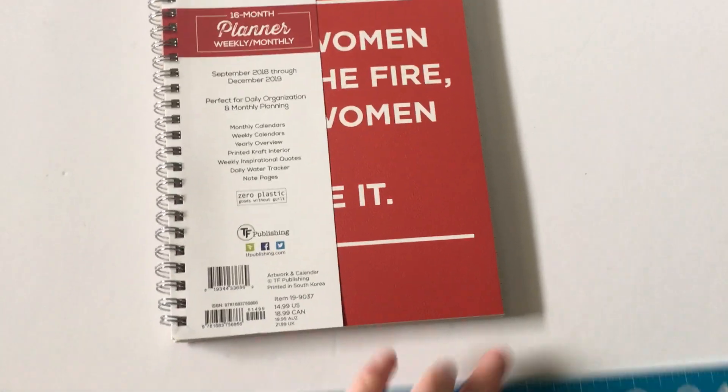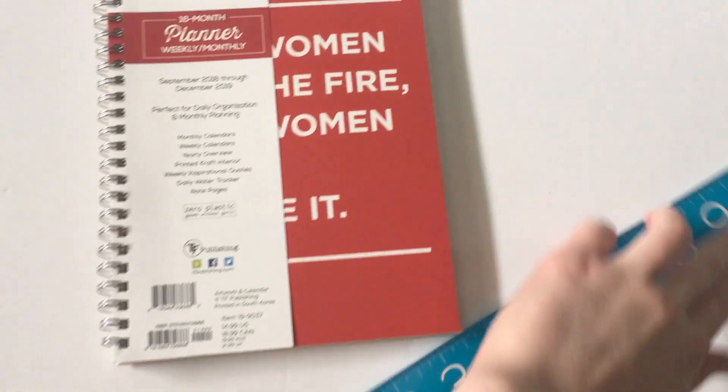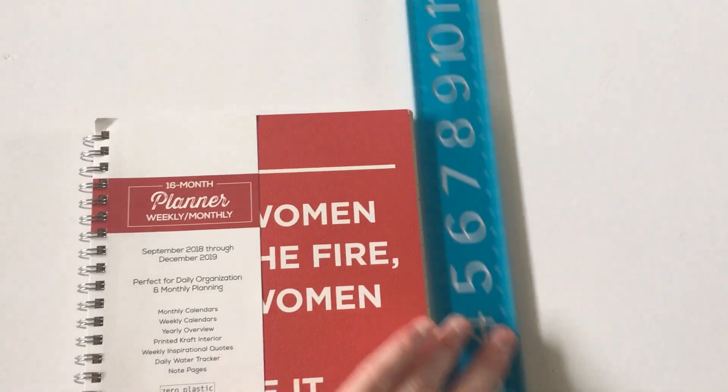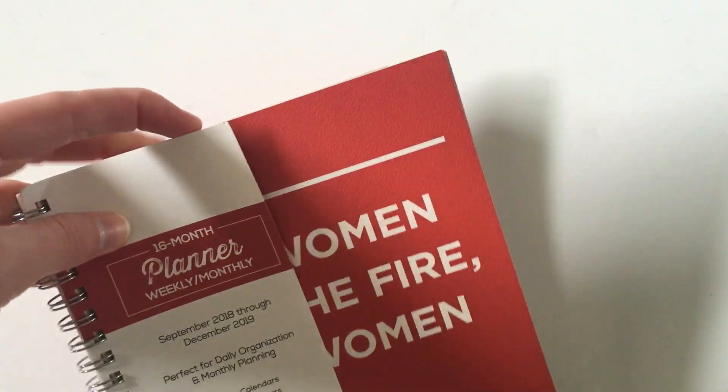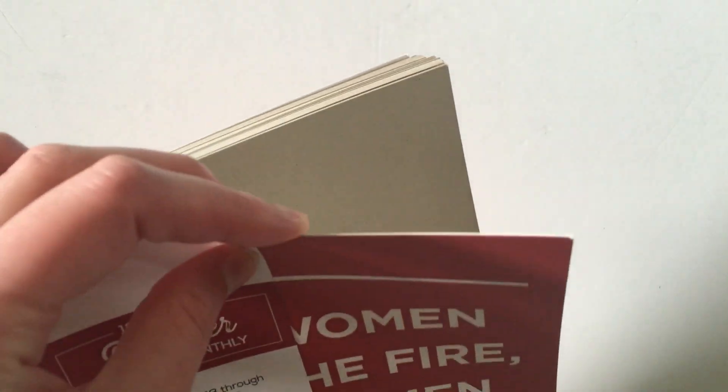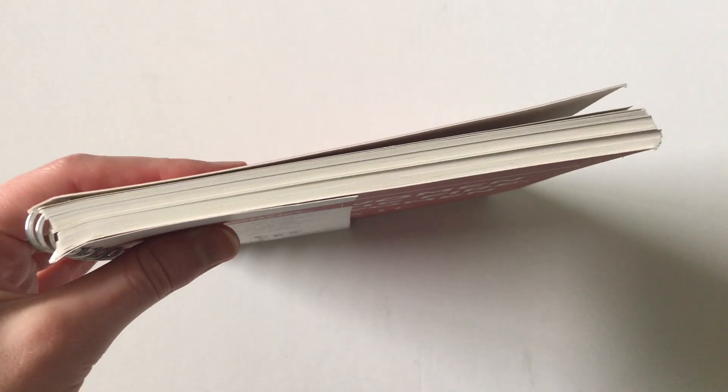This one is only about six inches wide by approximately eight inches high, so a very portable size. It's also very lightweight because it has cardstock covers on the front and the back — super thin — and the whole planner, despite being 16 months long, is only about a centimeter thick.